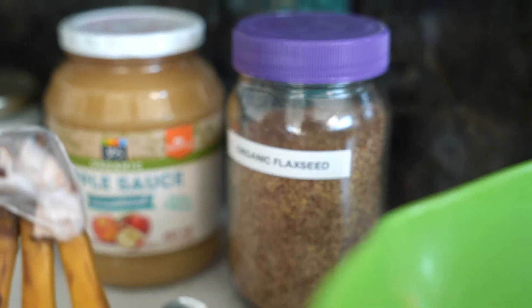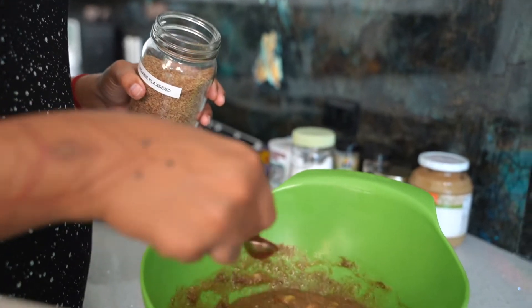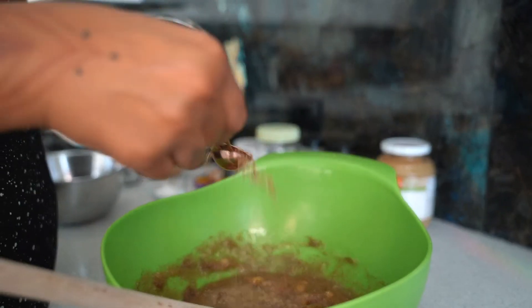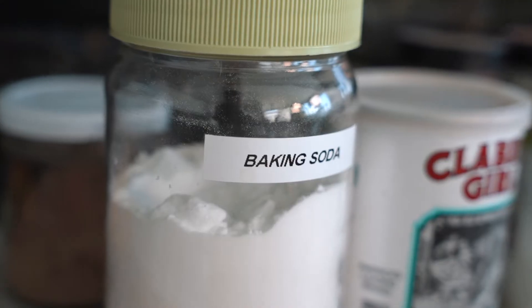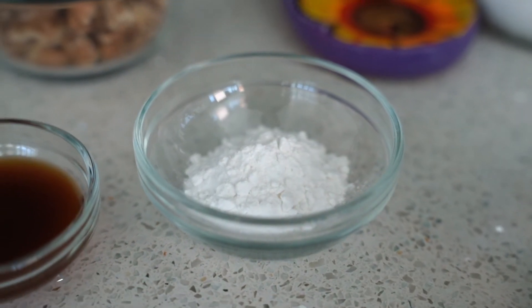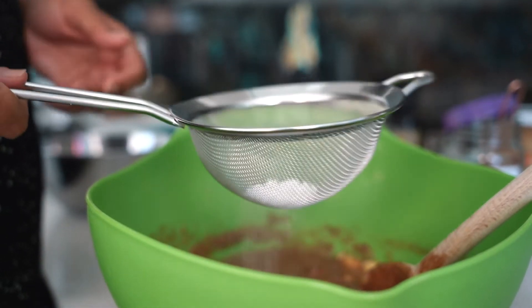Now for the dry ingredients — this recipe doesn't normally call for flaxseed, but flaxseed is a great egg substitute and also a great source of nutrition and omegas. I'm adding three teaspoons of flaxseed into the wet ingredients first so it gets activated during mixing. When you add flaxseed to liquid it becomes a little thicker, kind of like an egg. Then I'm going to sift in one and a half teaspoons of baking powder and half a teaspoon of baking soda — the baking soda will give a nice crust on top.